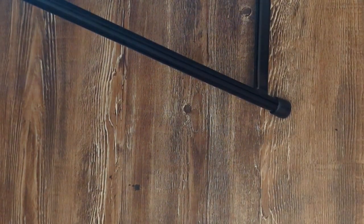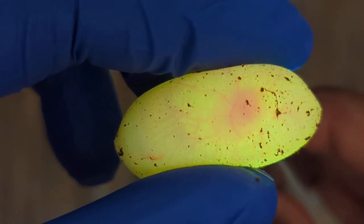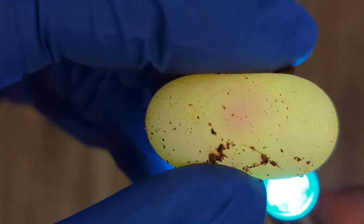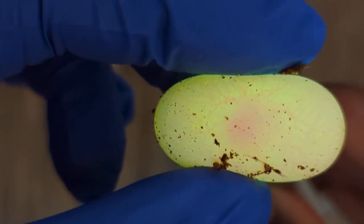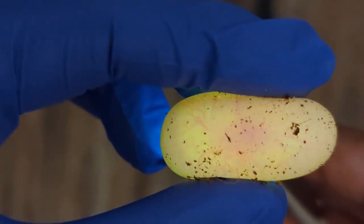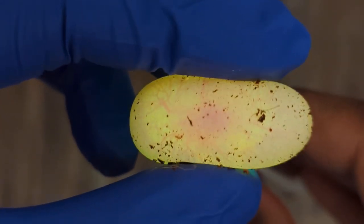Let's do another one. Here we go — and this one's easy. Kind of a big embryo right here. Alright, we have this one — kind of a smaller embryo, but you can still see it and the veins. And the last one — this one has a better embryo right here. Nice vasculature.